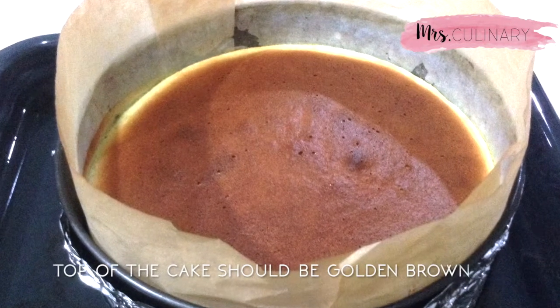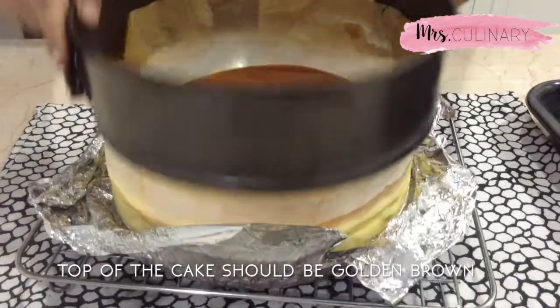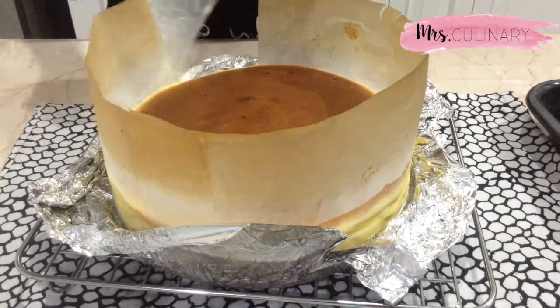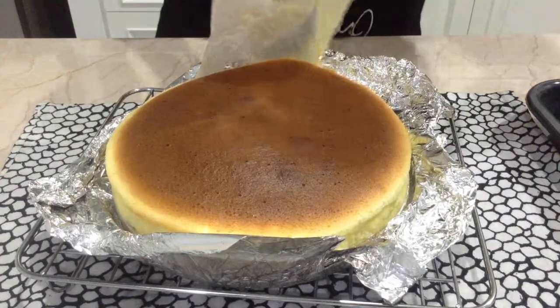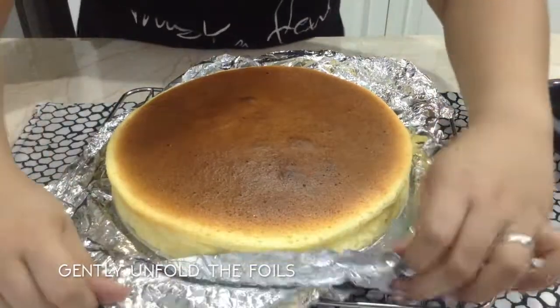This is the result after waiting a dreadful hour. The top of the cheesecake should be golden brown and smooth. Remove the pan from the water bath, unwrap the foil, transfer your cheesecake to a cooling rack, slice, and serve.